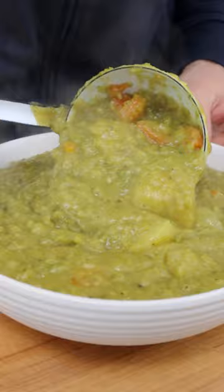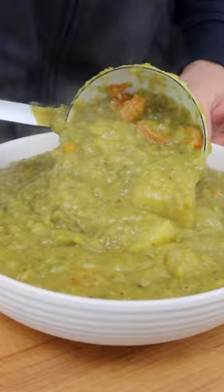Taste and adjust for salt and consistency. Serve this delicious split pea soup in a bowl with fresh thyme or oregano, a drizzle of extra virgin olive oil, freshly ground black pepper, and some warm crusty bread. Easy, right?